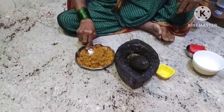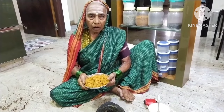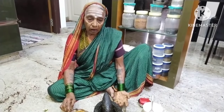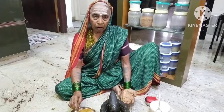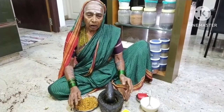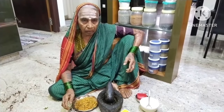Once done, check the chutney. It is ready to serve.